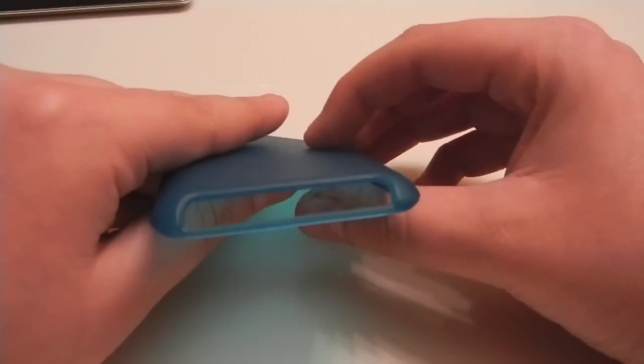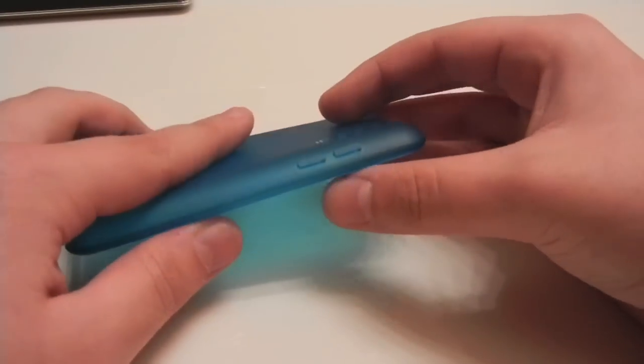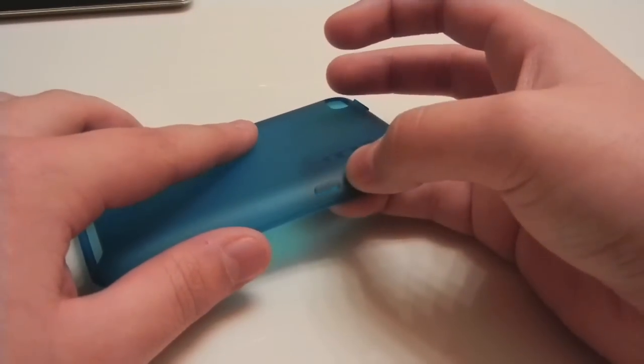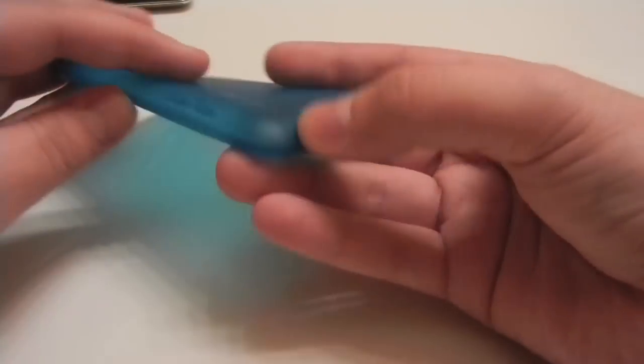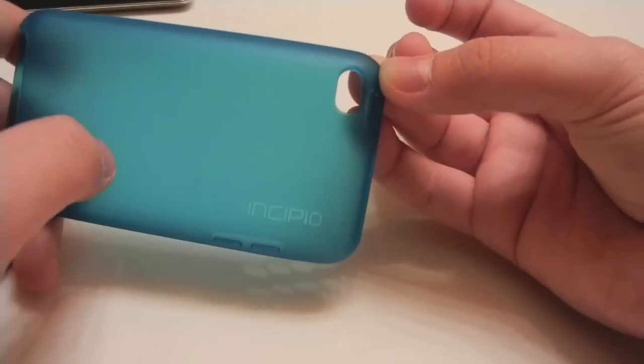At the bottom we have a cutout for the 30-pin dock connector, the speaker, and the headphone jack. On the left-hand side we have a rubber covering for the volume up and down buttons. At the top we have another rubber covering for the power button and a nice ample cutout for the camera.